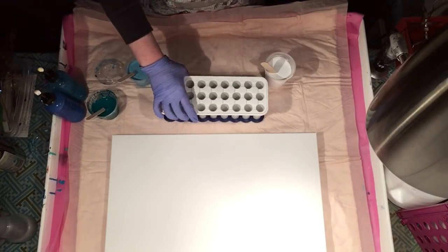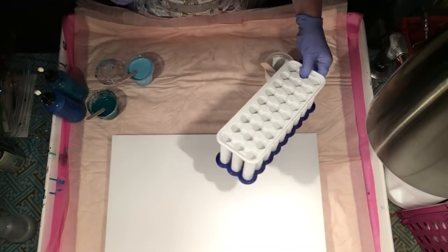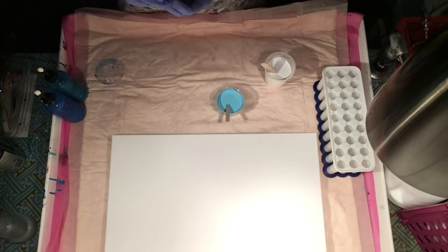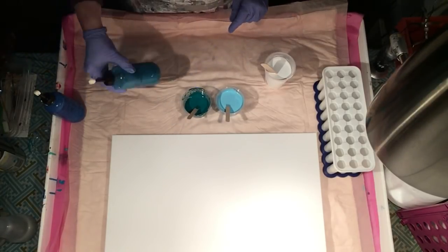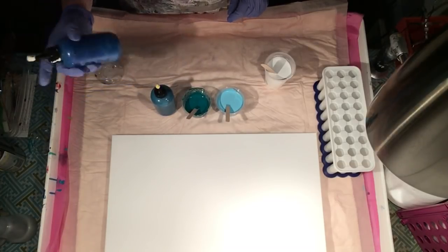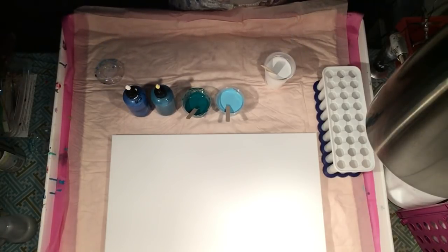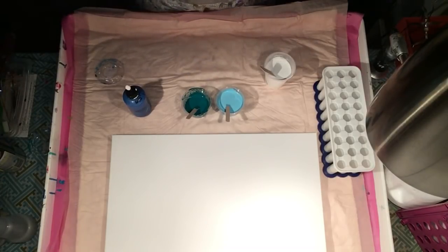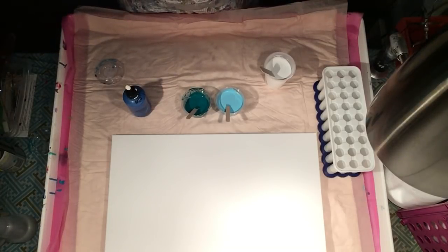Hey everyone. So I'm going to revisit the ice cube tray. We're not going to do a ton of different rainbow-ish colors. I'm going to use a light permanent blue hue — I believe this is a phthalo turquoise, no, phthalo green. I got a tiny bit of phthalo turquoise and some ultramarine blue, bright blue and white. I just want a greenish-bluish pour.